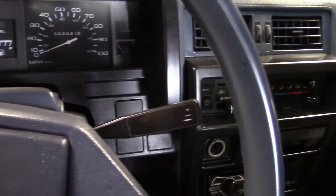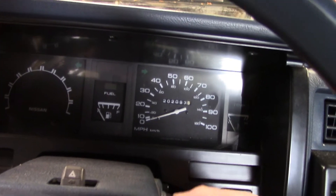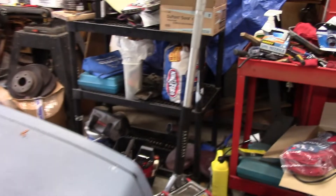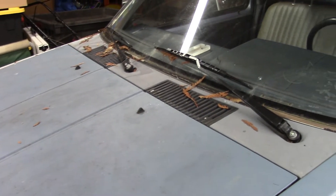No reason why we can't start it up. Right now it's basically straight piped. It still does have the catalytic converter on it, but yeah, it's basically straight piped. Doesn't sound too bad, really — not very good when you're really revving it, but it works.